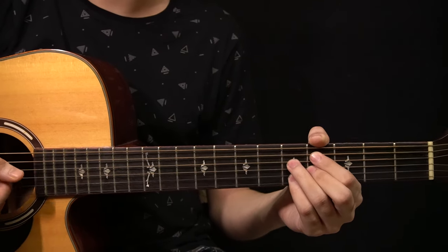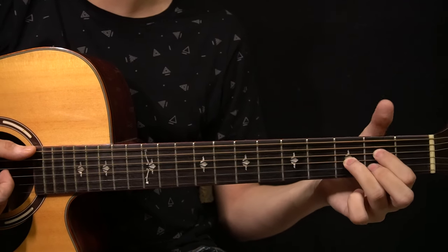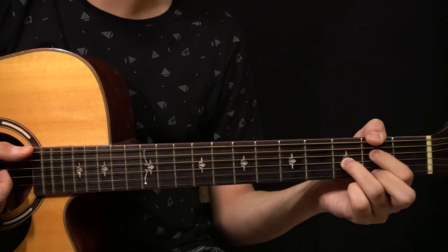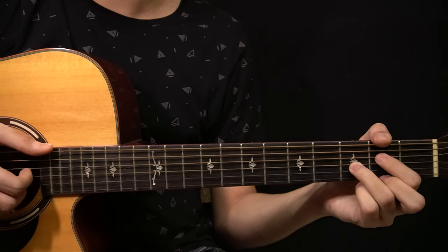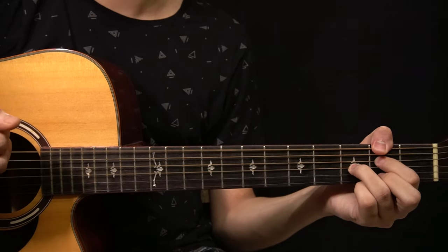The next chord is an F sharp 7. You have to play the 2nd fret of the low E string with the thumb, the 2nd fret of the D string with the index finger, and your ring finger plays the 3rd fret of the G string. With the right hand you're just playing the low E string, D string, and the G string together.